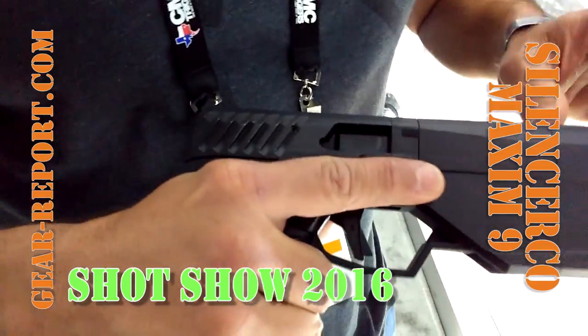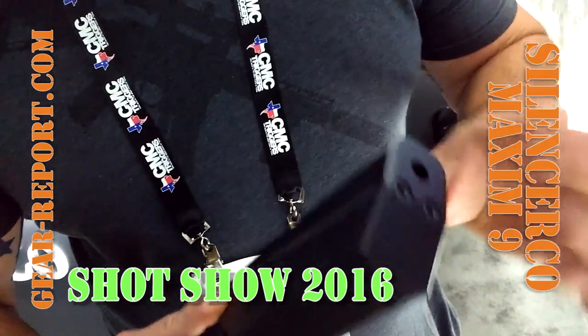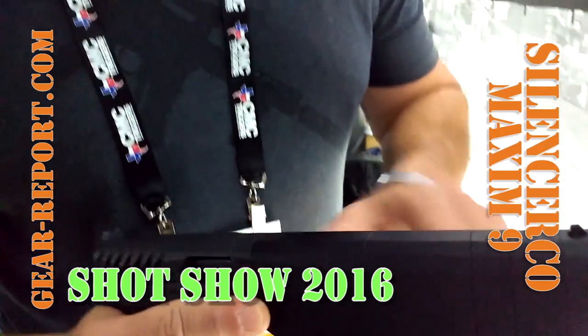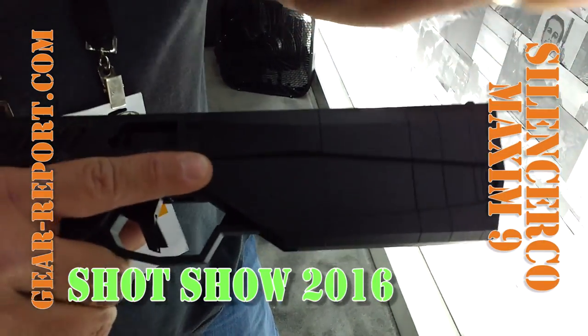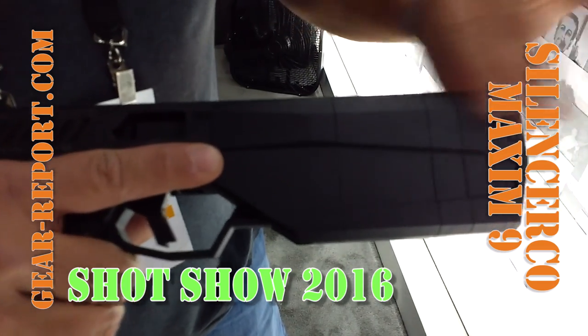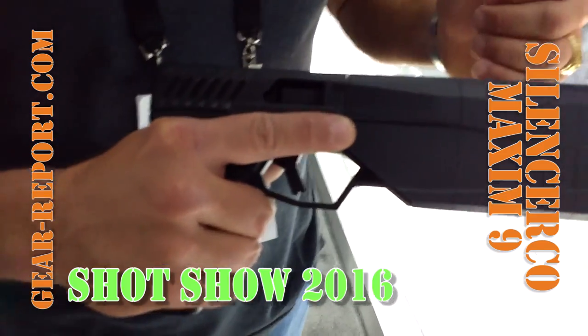We're looking at some different functions here — we're going to be able to service it by removing these bolts, taking it out and being able to clean it. We're also talking about, like our Salvo and our Osprey Micro, being able to remove these to make it shorter. That's not a for sure yet, but that's what we're looking for.